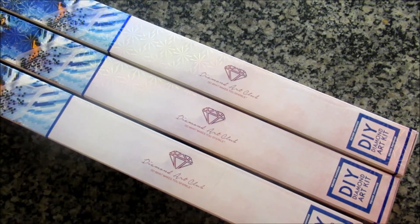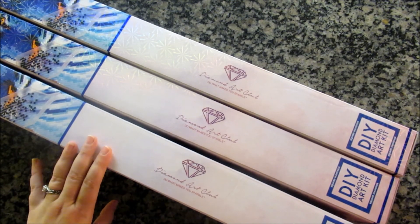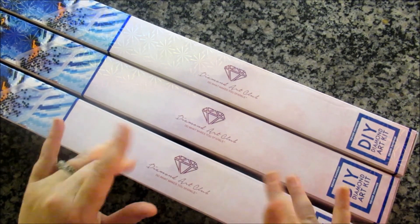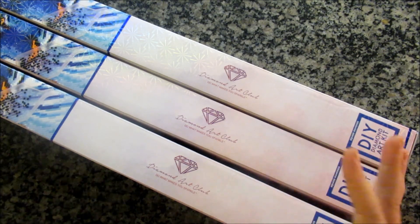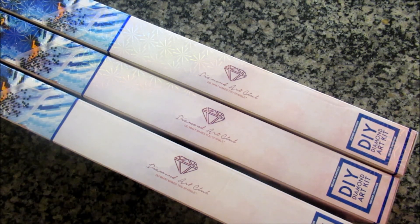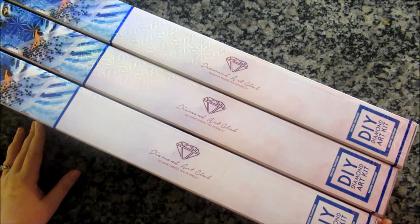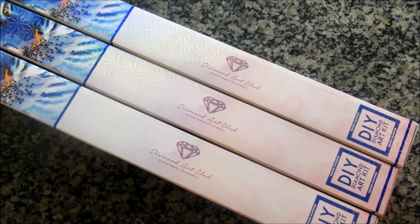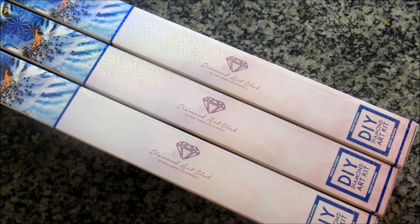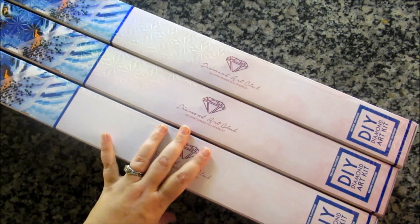Hello, my fellow sparklers. Welcome to my channel, Wonderland Tea and Diamonds. I have a Triple Diamond Art Club unboxing for you, and today's theme is By the Seashore. We'll be looking at ocean-themed things, and as you can see, they're all three square, which was not planned. They all happened to be square. They are all fairly detailed paintings, so square kind of gives you that better detail. I like both squares and rounds, but this is what we're looking at today, so let's get started.